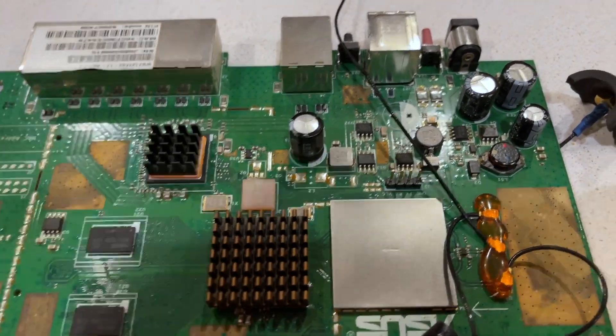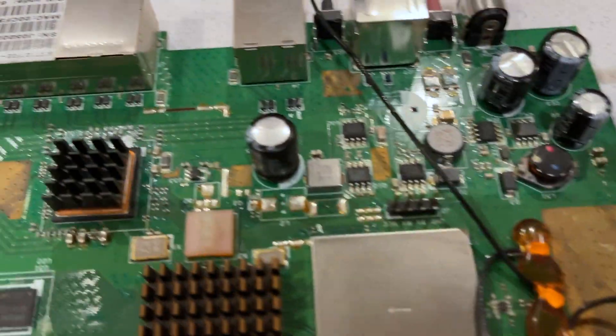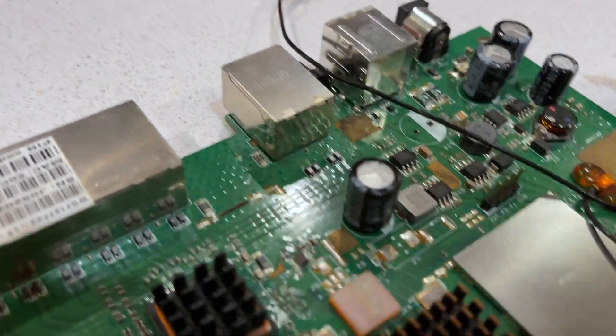Welcome back to DIY Geek YouTube channel. In this video I am going to show you how to replace or change a bulging capacitor.